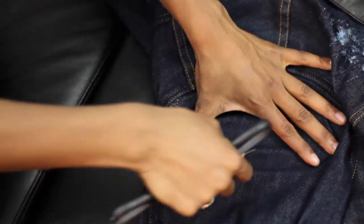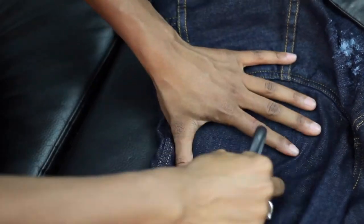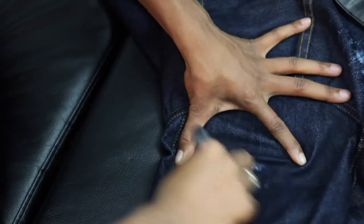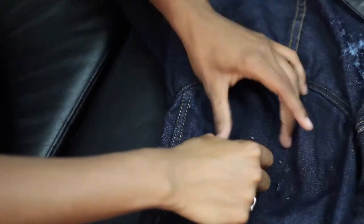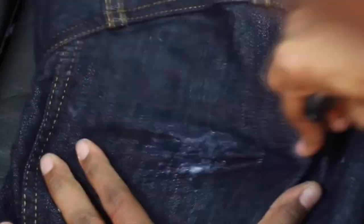Once you're done distressing the jacket, go ahead and throw it in the washer and then the dryer after that, just because it looks better when you do that. It doesn't look as rough and it looks more edgy.